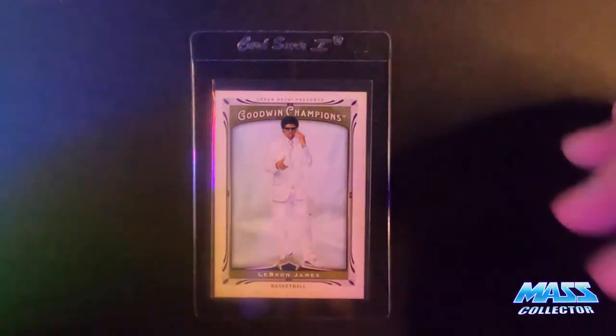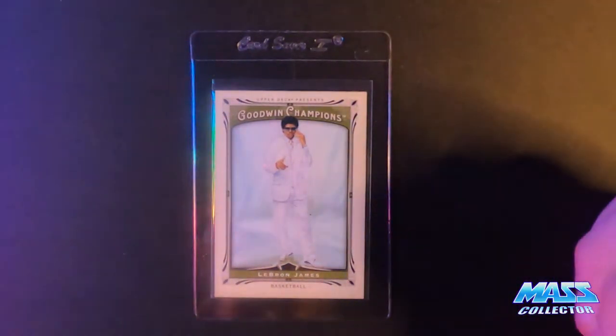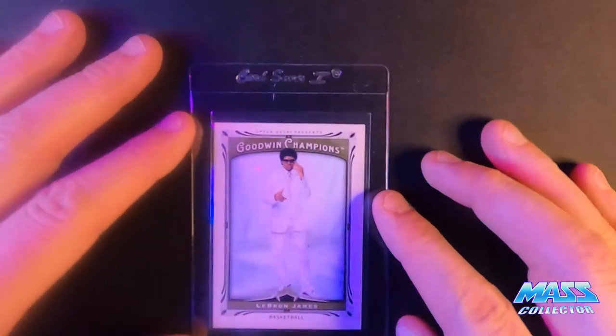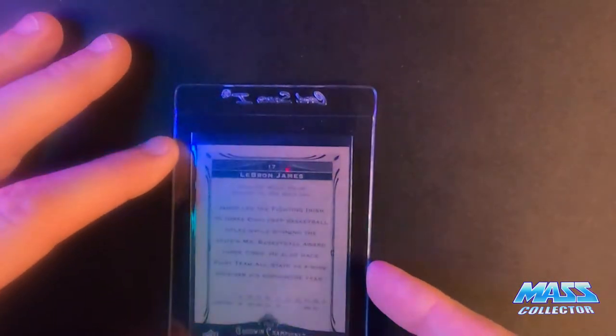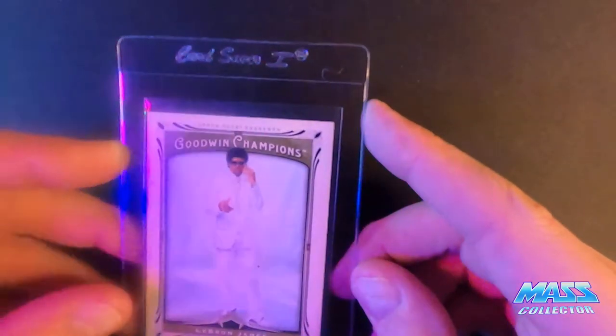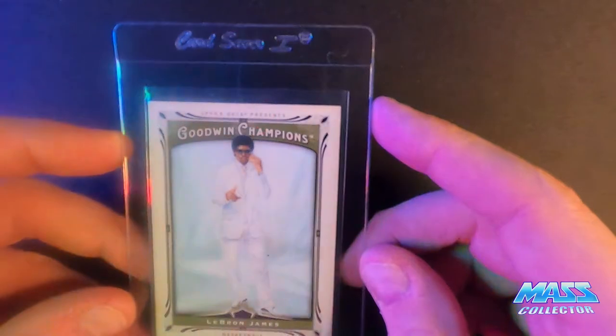So this is the LeBron James Goodwin Champions card in 2013. Nine — it's off-centered quite a bit. On the face side you can kind of tell, pushed to the left a little bit. But you never know, might come back a ten. Who knows?